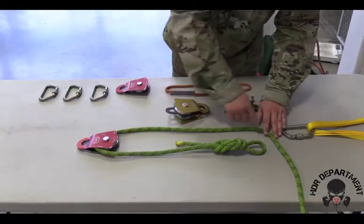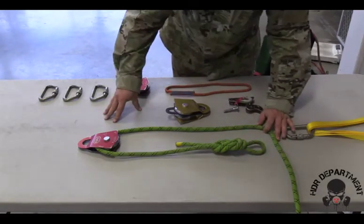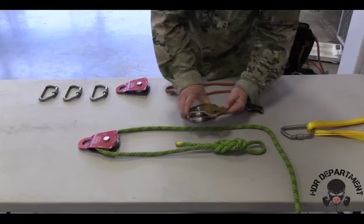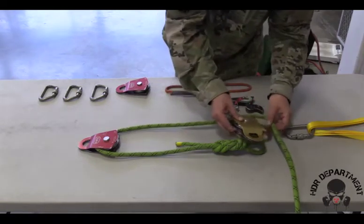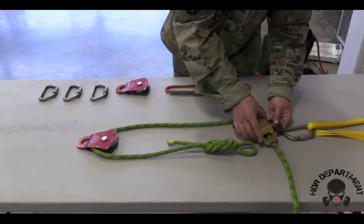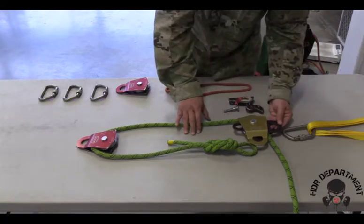As I follow the rope up to the top of my anchor, I need to ensure that my rope is routed out towards my rope bag. Taking my double pulley, rotating the two top swivels 90 degrees so that the rope can slide into place, then rotating only the center becket to close that rope.